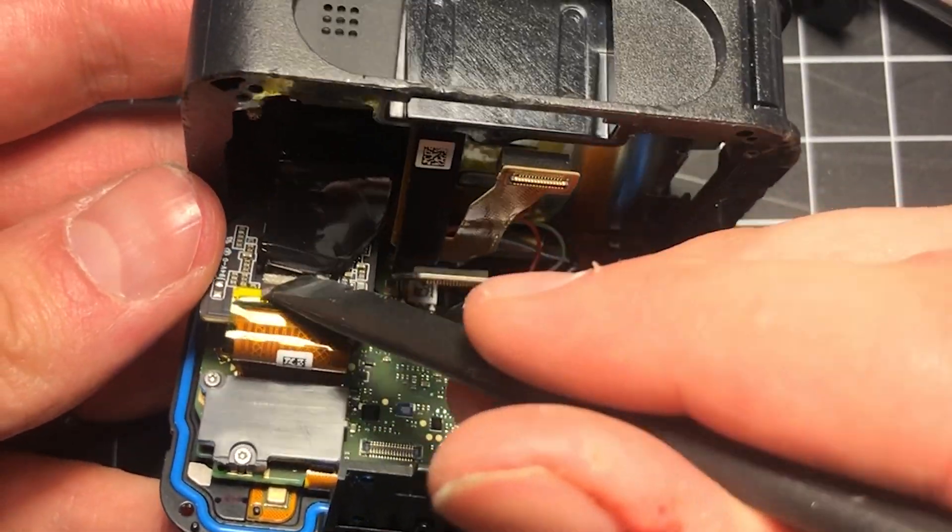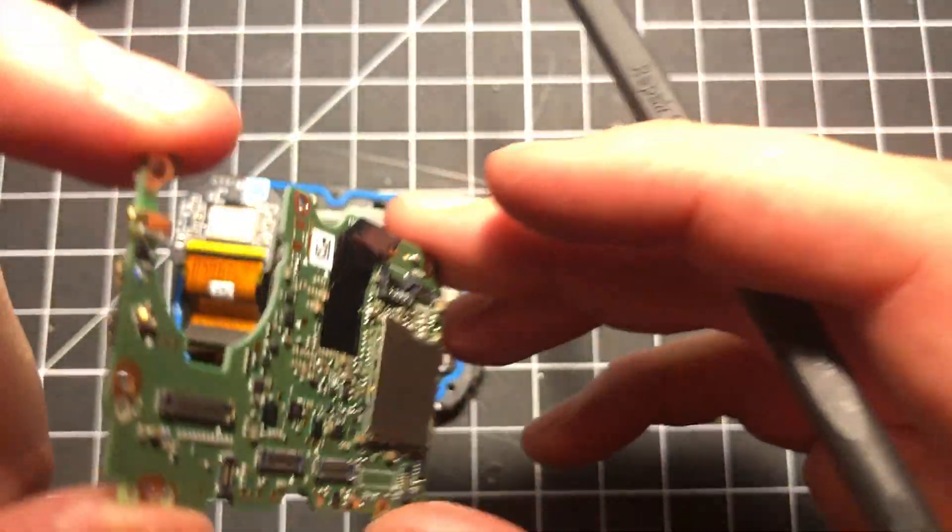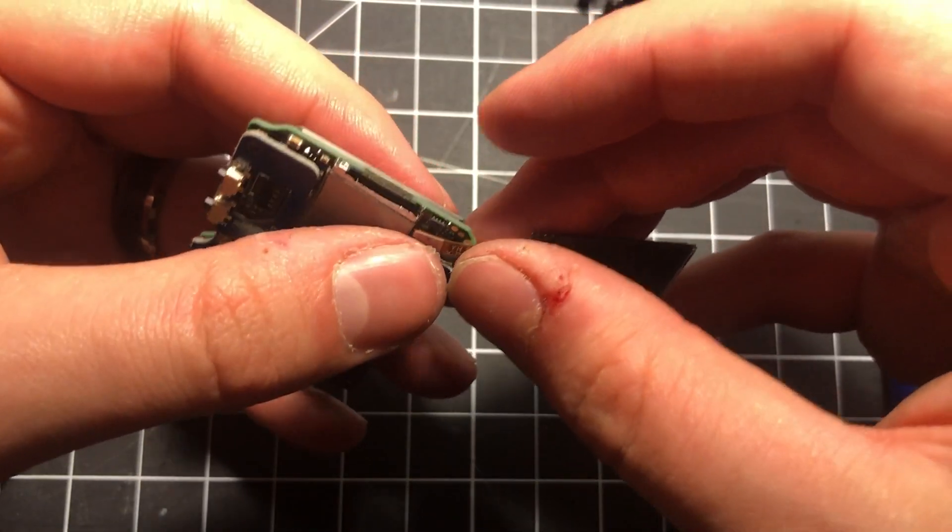This video will cover nearly everything that I did in the process, from the software side of things to the actual teardown and the final completion, and I hope you'll be able to learn from it.